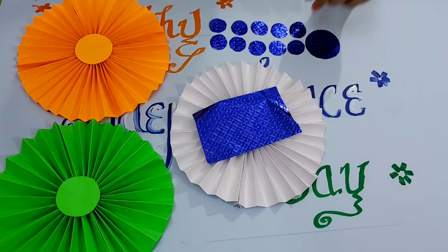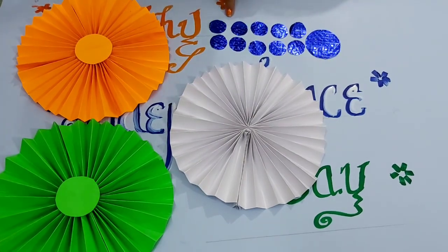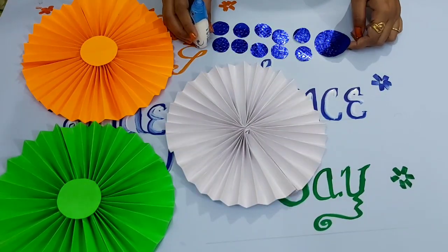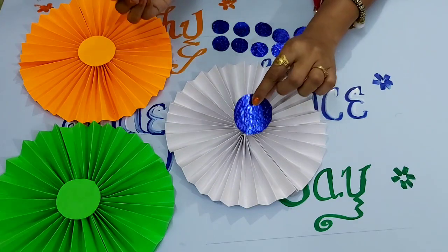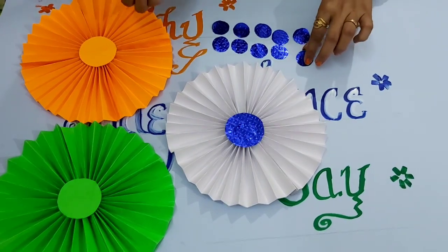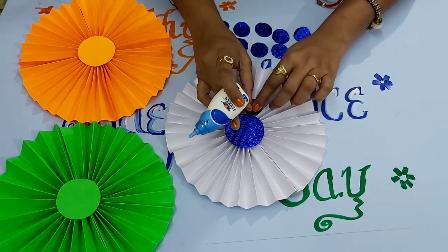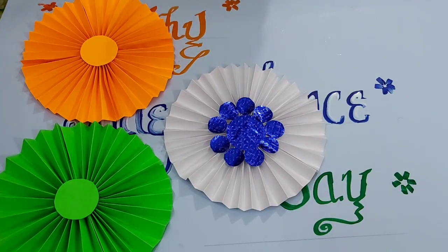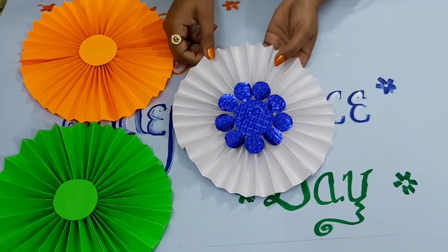Now let's start decorating the white ring. From your blue sheet, cut one big circle and ten small circles. Take the big circle, put very slight fabric on it, and paste it in the center — don't put much pressure. Then take the small circles, put slight fabric on each, and paste them at the edge of the big circle. After pasting all the circles it will look very beautiful.